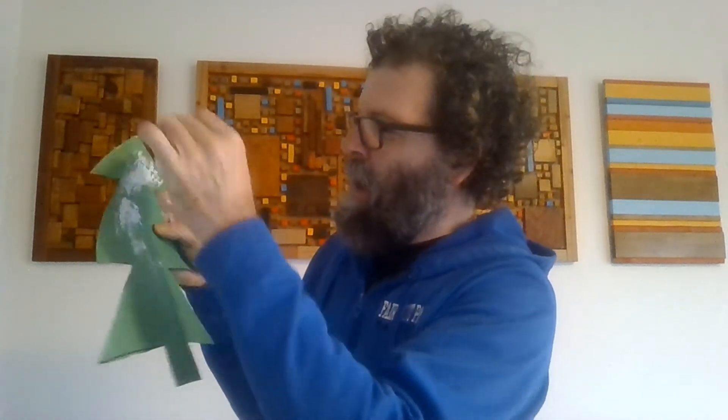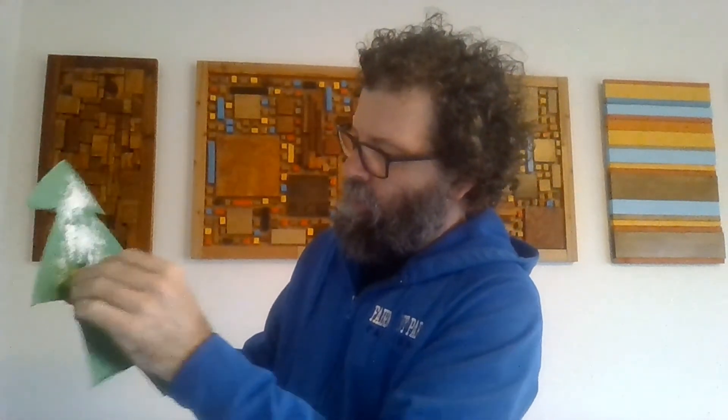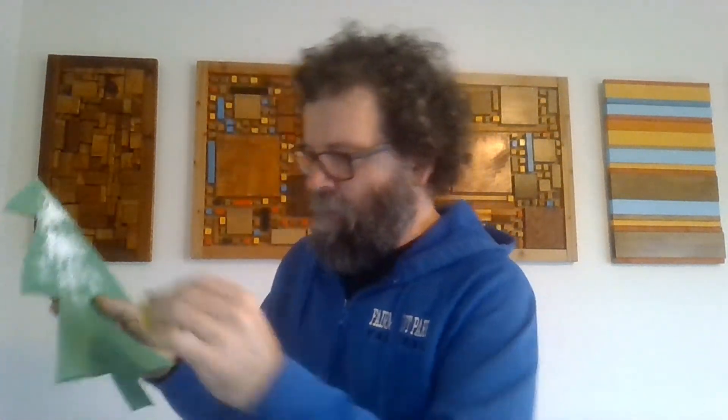Now to make the tree a snowy tree, take your paint and your sponge, dip it in the paint, and go to town. Just dab, dab, dab — pat, pat, pat — as much as you want on there, dab all over.